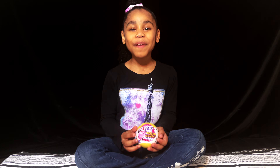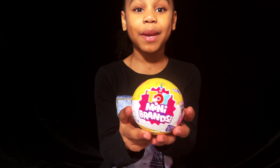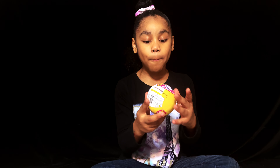Hi guys, welcome back to London's Toy Box! Today, I'm going to be opening Series Toy Mini Brands 3! Oh my god guys, if you've opened this, make sure you like and subscribe. And if you haven't seen this before, make sure you like and subscribe too! Now let's get opening!